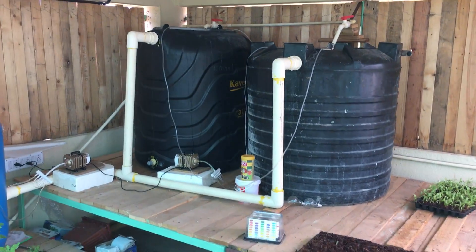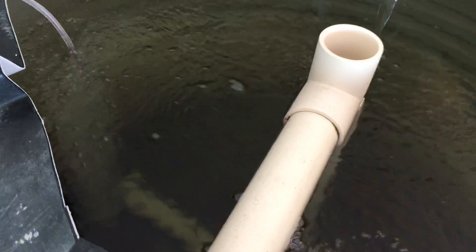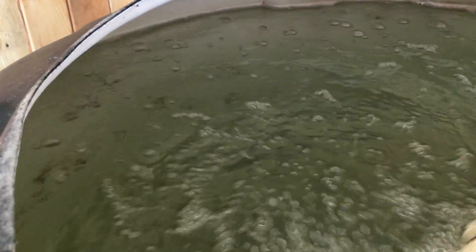We've got both fish tanks running with a whole series of goldfish. The second one over here also has a lot of fish — you can see them there.